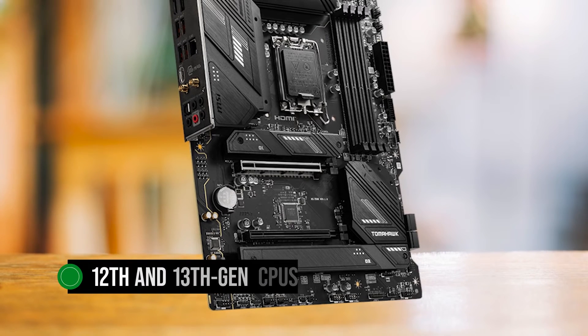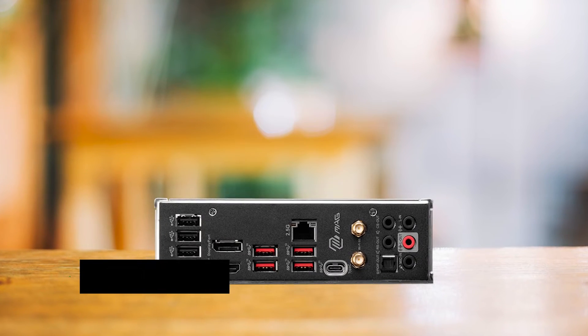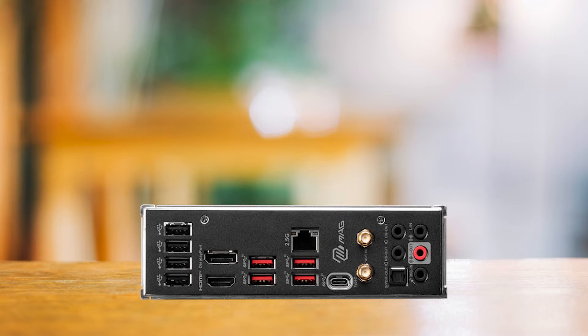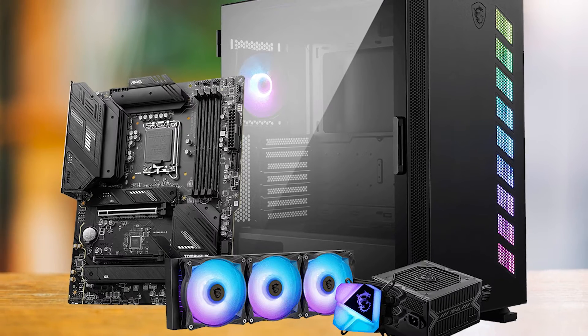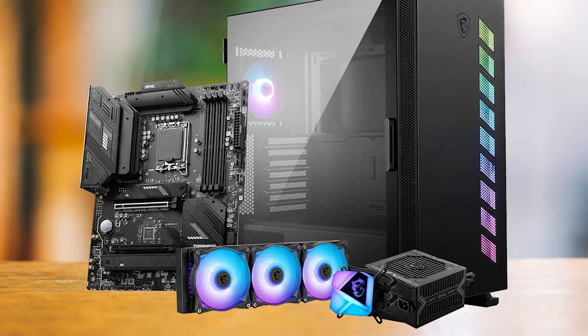The board supports a wide range of 12th and 13th Gen CPUs, making it a versatile choice for budget, mid-range, or high-end systems. However, it's best suited for the Intel Core i3 and i5 processors due to its lack of overclocking support and lower PCIe lane count.